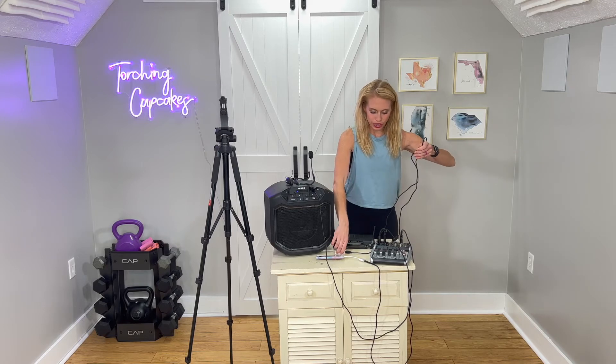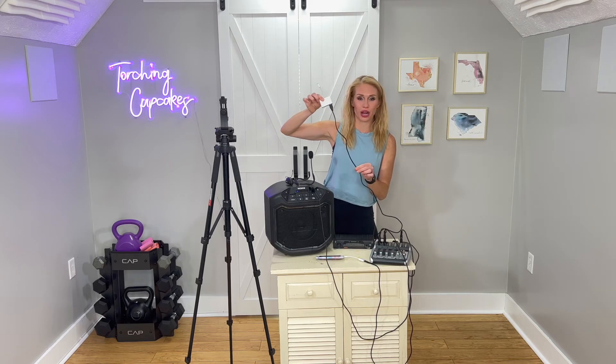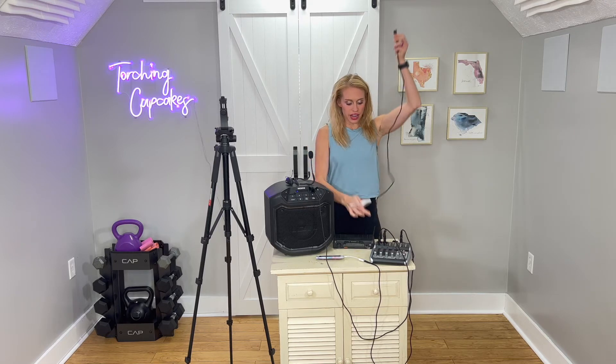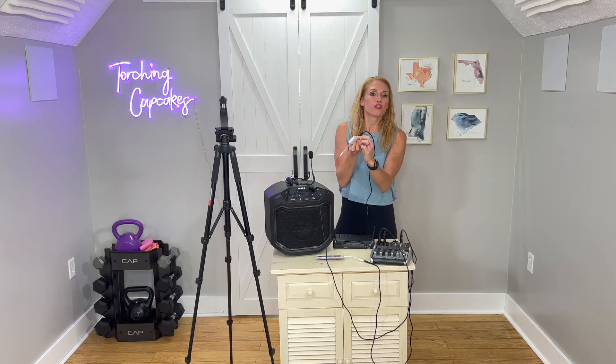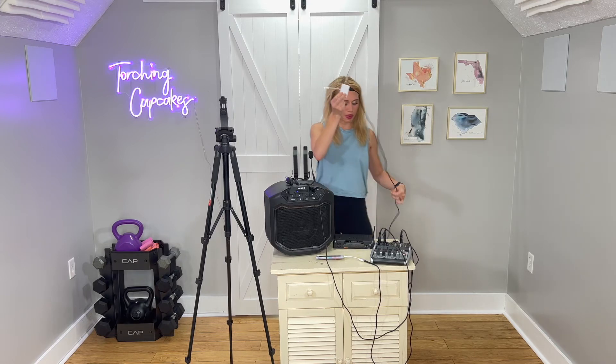This mixer is a USB mixer with a line out here. This line out connects to an adapter because it's an Apple product, so we're going to have like 18,000 adapters. This adapter converts the USB end of my mixer to plug into my iPhone. It's also nice because it allows you to charge at the same time if needed, and it can also connect to ethernet — important since I live out in the middle of nowhere. But what I definitely need is the USB port, and then I plug my mixer into my phone.